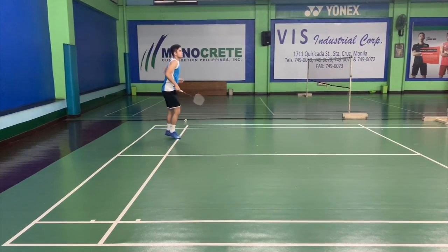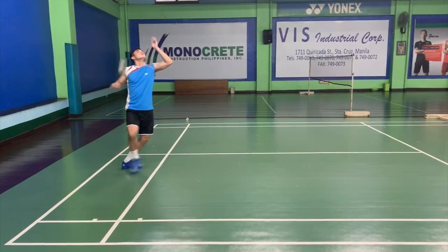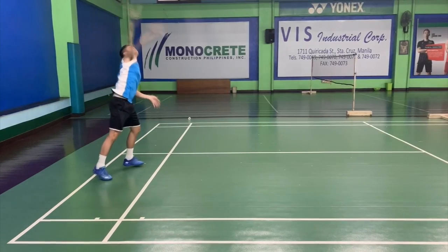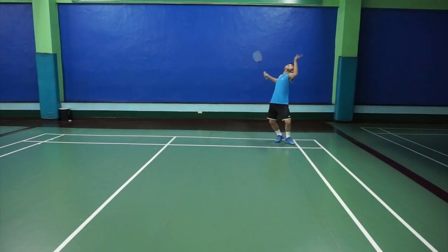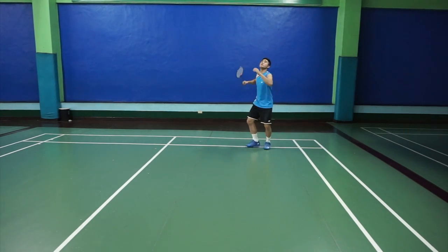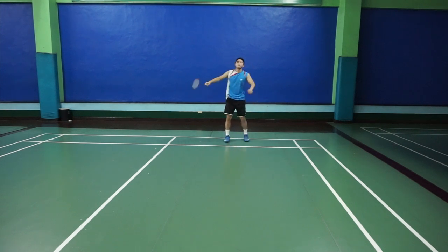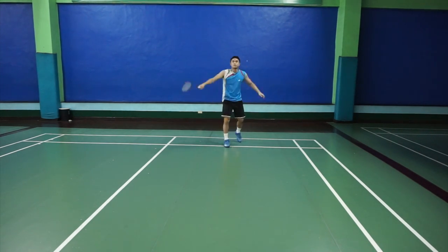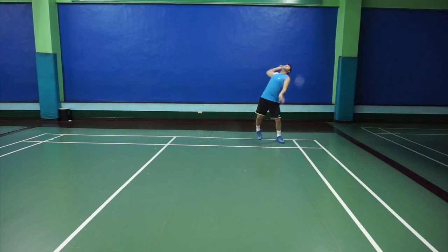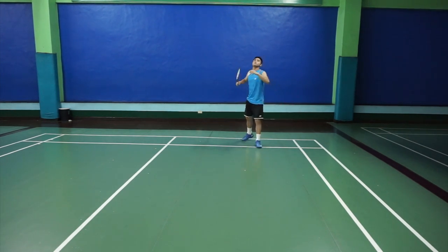I'd like to put emphasis that when you lift your arm for balance, you might as well lift the other arm as well, and when you swing, both arms go down. It's very important that you go near the shuttle — hitting it at around 11 o'clock, still in front of you. Above you is okay but it's a bit late; slightly in front of you will be the best spot. So always go near the shuttle when you're trying to execute the smash.